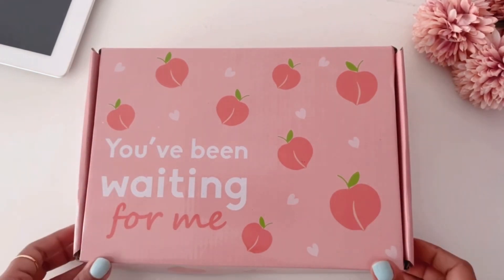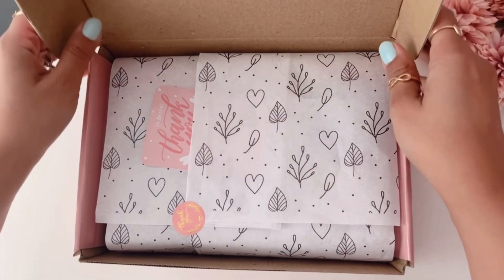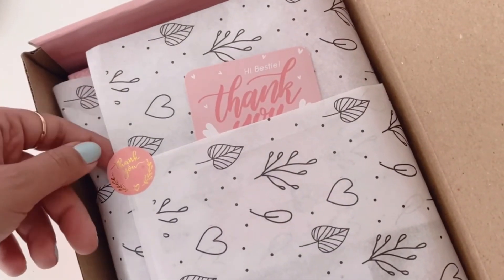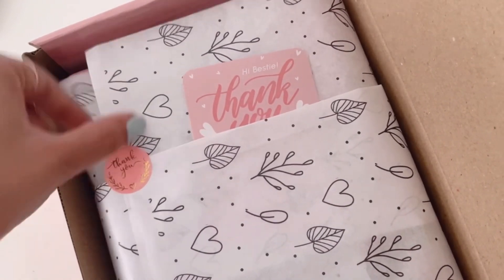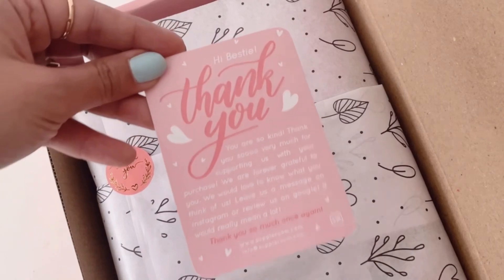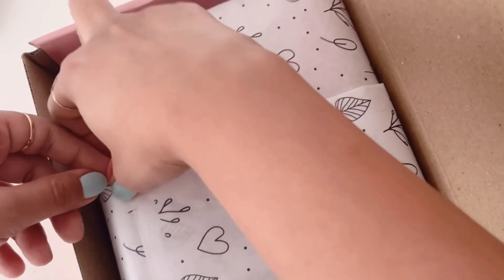Now let's open the box — this is the ultimate planner bundle, by the way. The planner comes wrapped in a very beautiful tissue paper with hearts and leaves printed on it, which can be reused for wrapping as well. And here is a heartfelt thank you note for our lovely besties.